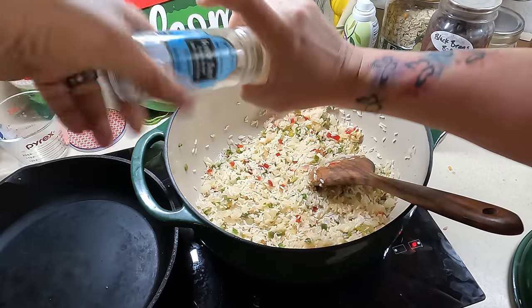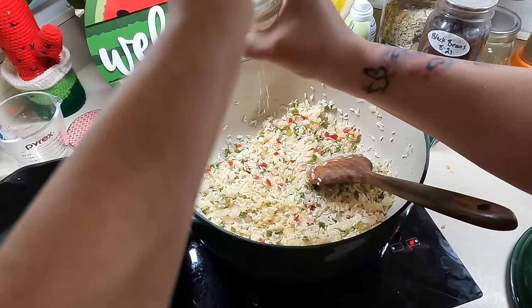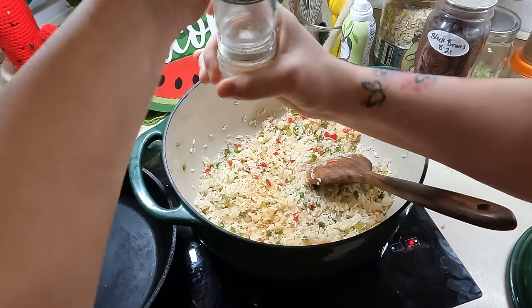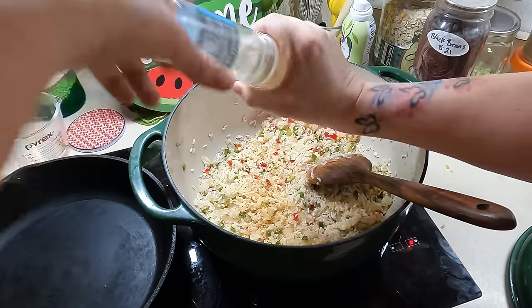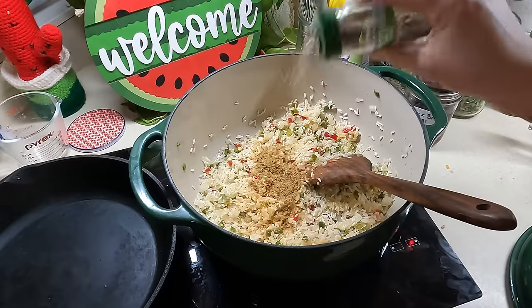I'm going to put some garlic salt in this one as well, just trying to use up this last little bit. Almost gone! I'll keep the grinder for something else. Doesn't it feel good to use stuff up? I'm also going to add a teaspoon of cumin and a little bit of black pepper.